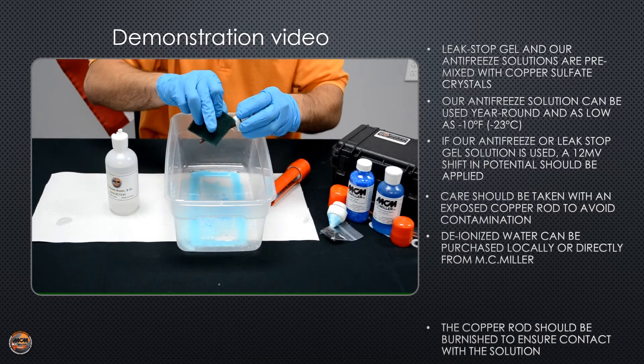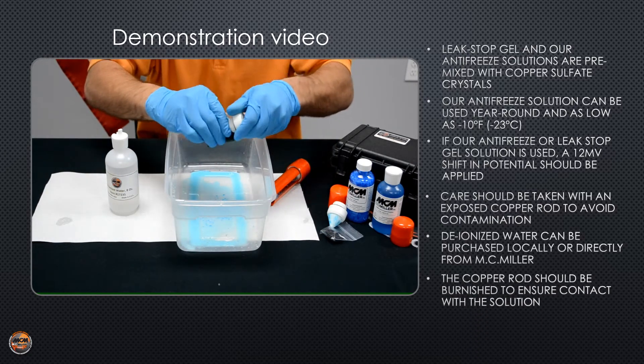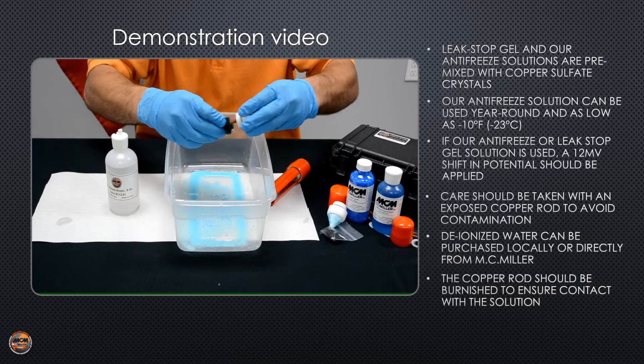Take the green scouring pad and burnish the rod. You want to get this as clean as possible to where it's a nice shiny finish.